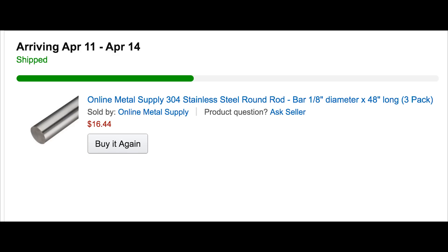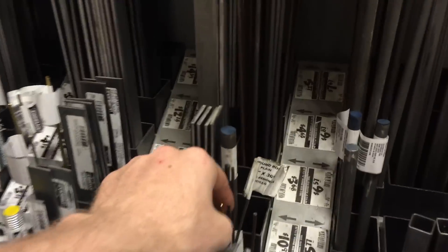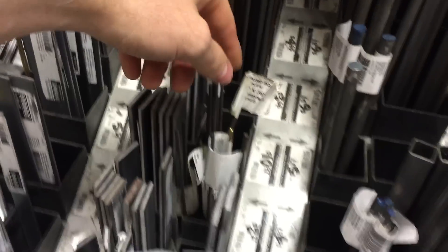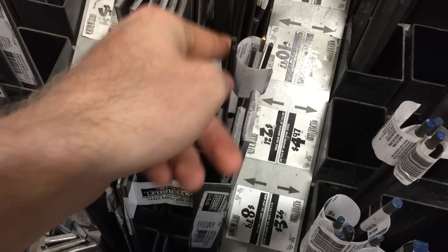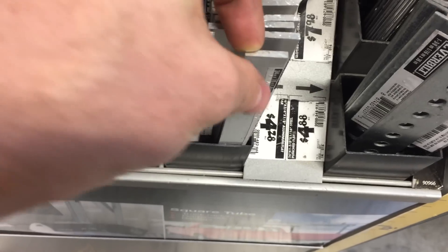I ordered a whole bunch more stainless steel rod to replace the motor shafts, but I was too impatient for it to arrive, so I went to Home Depot and got some plain steel rod to play with for now. It's only like two bucks, so it's worth playing with until the fancy stainless steel stuff shows up. While I was there, I picked up some of my favorite stuff, which is Home Depot aluminum bar.